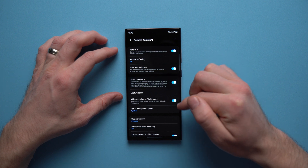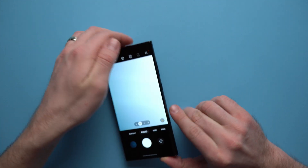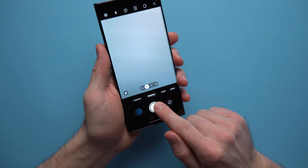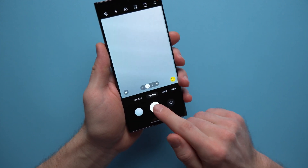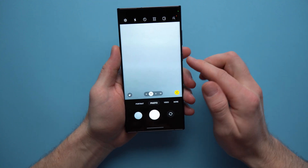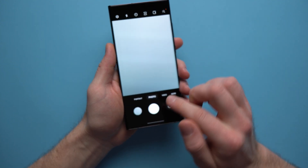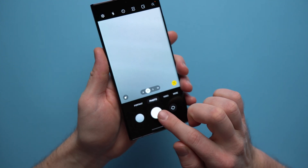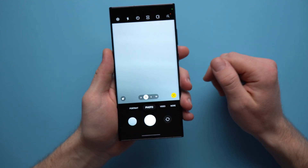You're going to want to enable Quick Tap Shutter, because by default the camera takes a picture only once your finger lifts off the shutter button. If we change that setting to Quick Tap Shutter, it will actually take a picture as soon as you touch the shutter, so it's going to be a little bit quicker.